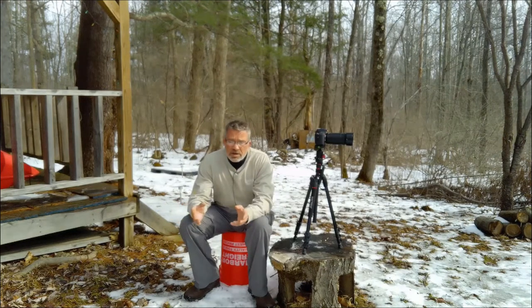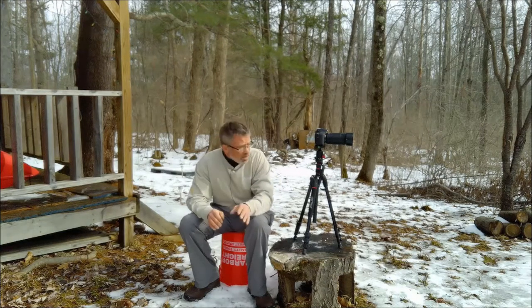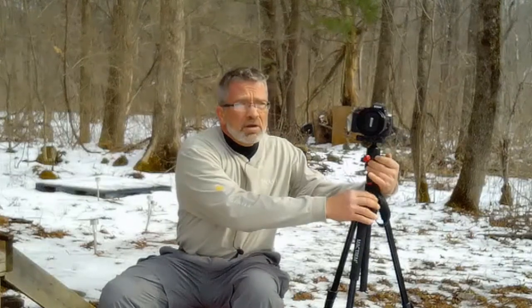I went online and started looking at different options and found a nice middle ground — at least for the money — with this Mattrum tripod. For about $80 I ended up with a pretty decent tripod for the money and for what I'm doing. Caveat: I don't know how well this would do if you are using really large zoom lenses, the big mega zoom lenses where you can count the fibers on a feather on a bird.